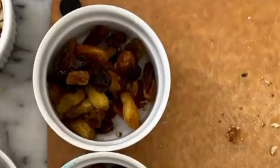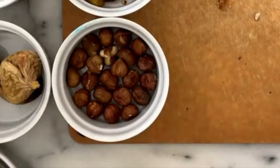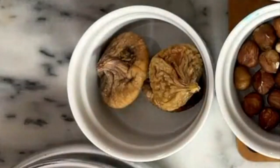The Franciscans are represented by raisins or sultanas, the Carmelites with hazelnuts or walnuts, the Dominicans with white cut almonds, and the Augustinians are represented with figs and cranberries.